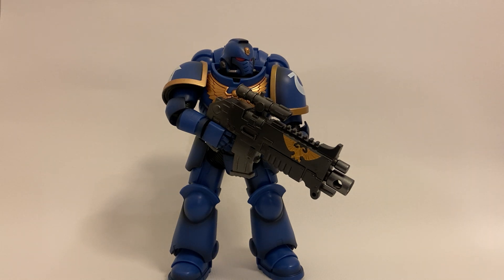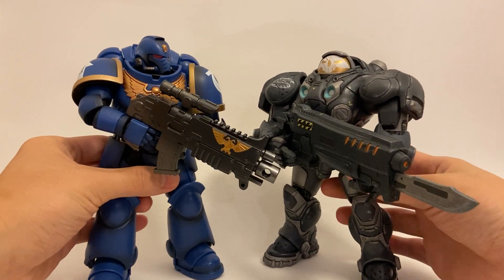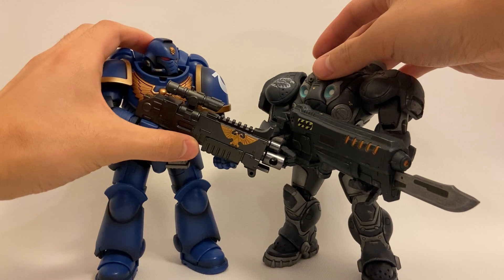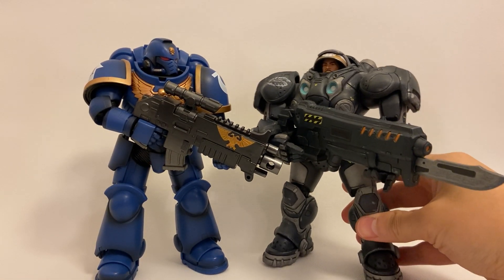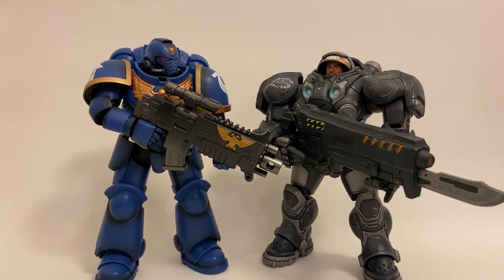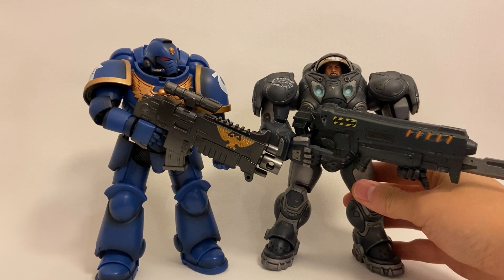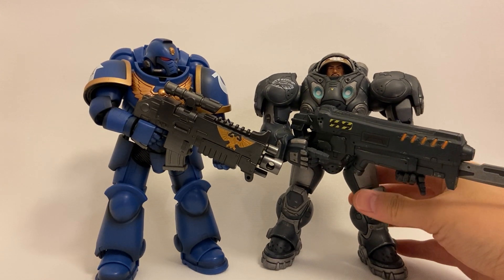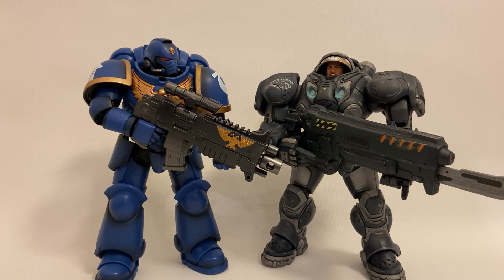For the first comparison, I have a StarCraft Marine from NECA — Jimmy Raynor and a Primaris Ultramarine side by side, and those two just look really cool together. Warhammer 40K Space Marines are already big enough, but if you look at the proportions of a StarCraft Marine, let's just say that's not accurate — but I think these two scale really well together, and it's cool to see these two space marines next to each other.